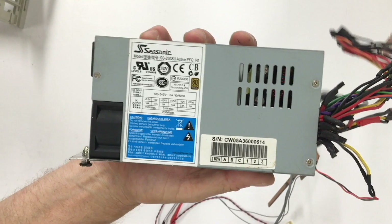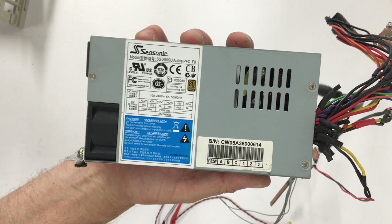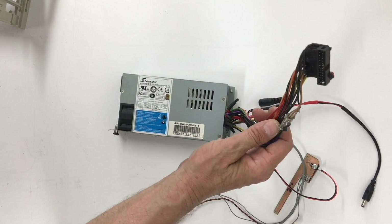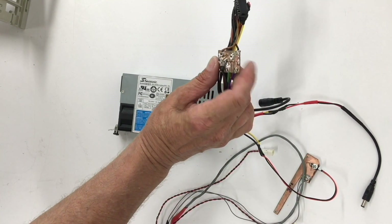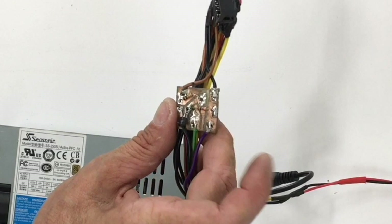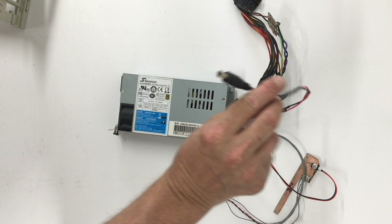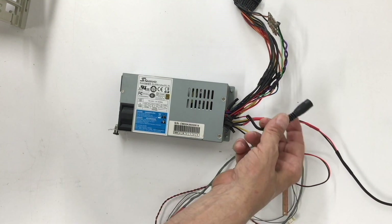Here's the power supply that I've modified. The reason we need the extra power supply is because the Macintosh Color Classic power supply just doesn't have enough juice to drive the CRT and the iMac logic board at the same time. Here we see the connector going to the iMac logic board — it's pretty low profile — and here's the circuit board I have for the soft power, and here is what's going to drive our cooling fan for the logic board.